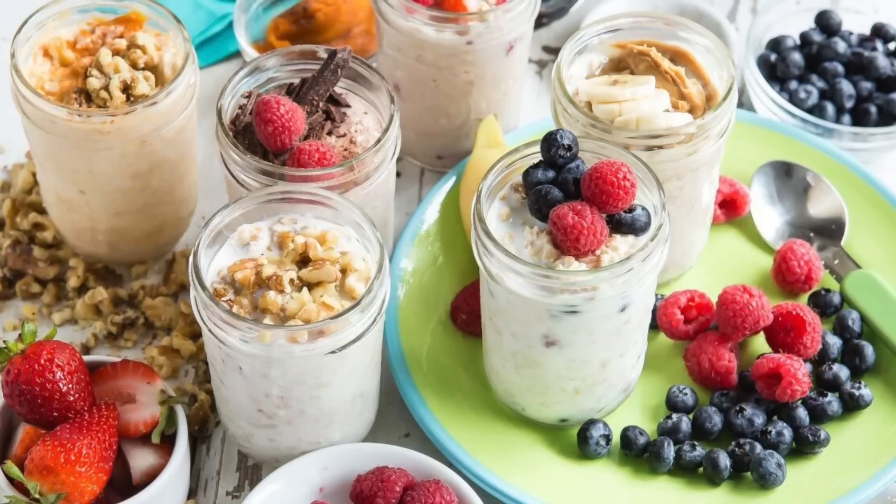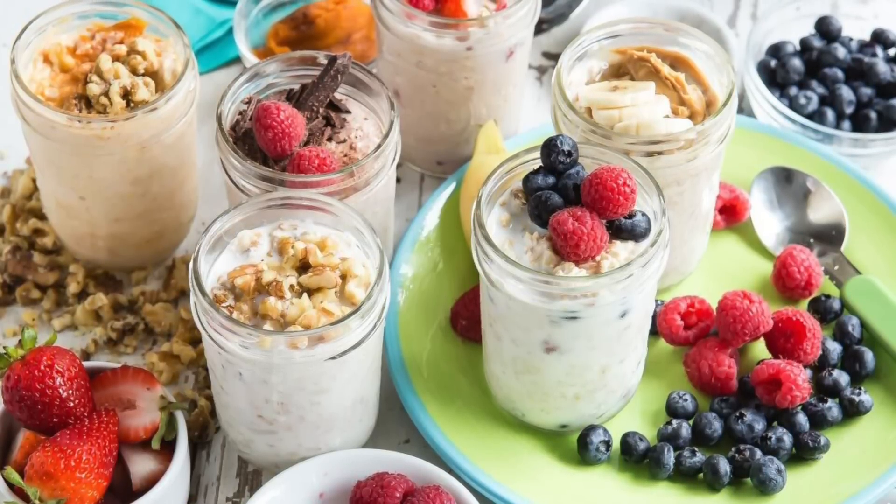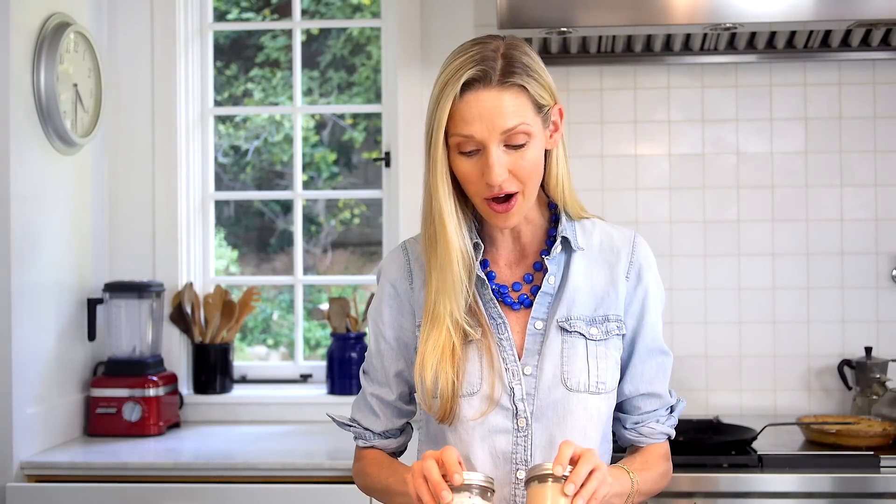And when it's finished and refrigerated overnight, it looks like this — beautiful refrigerator oatmeal soaked up with that delicious milk and all those add-ins. Make it your own and enjoy every last bite for breakfast or as a snack.